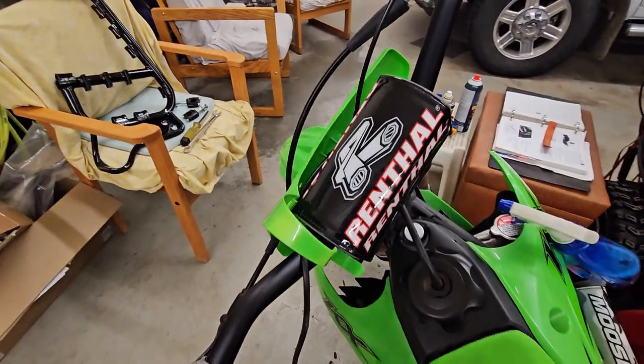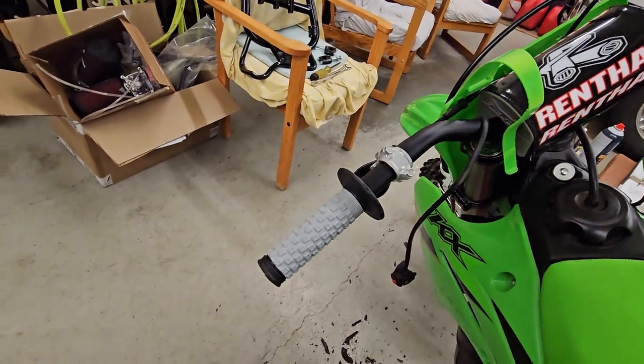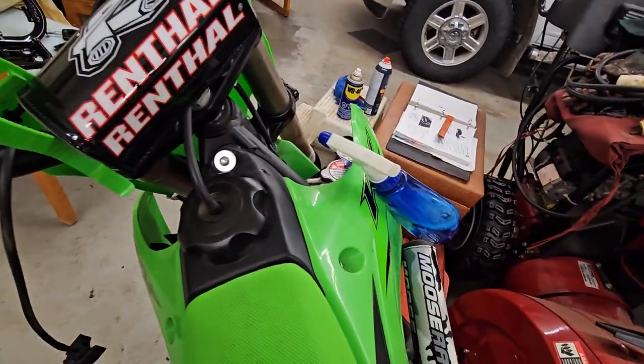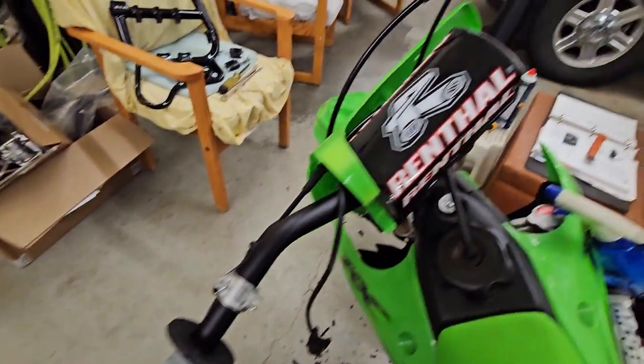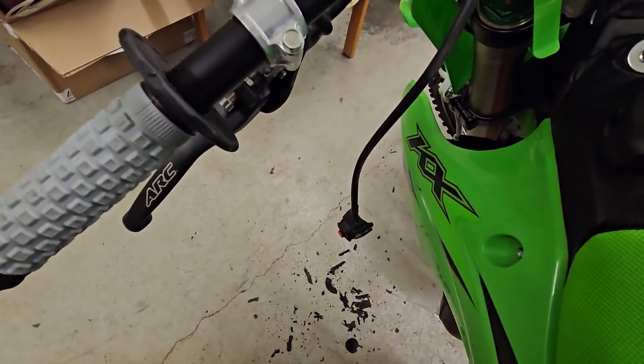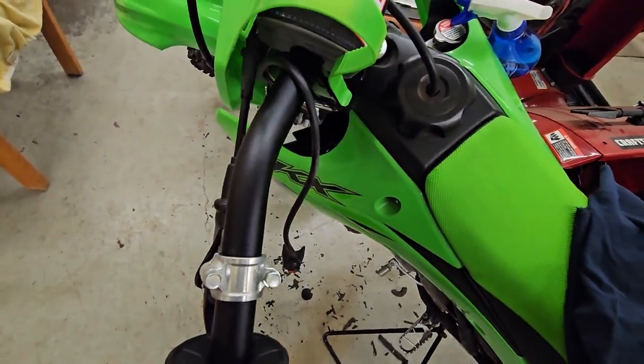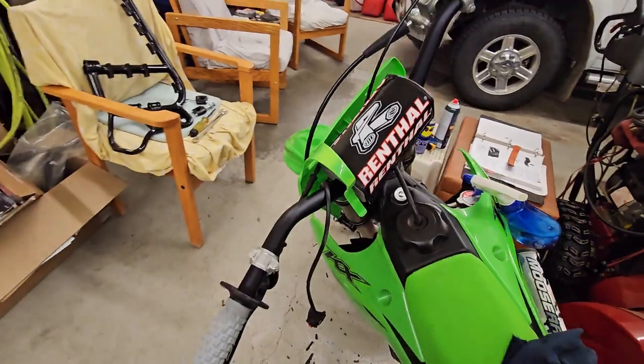I got the fat bars mounted with the new clamps and the new grips on there. Didn't glue them on — just put them on with some soap and water. They should stay on there pretty decently; that's usually what I do. Just getting everything put back on — got the kill switch on, and then it's on to the Bark Busters from there.